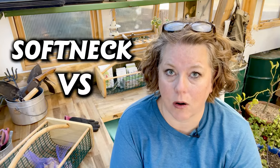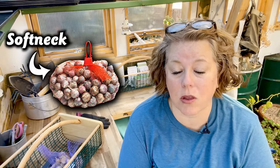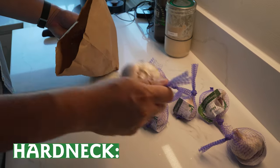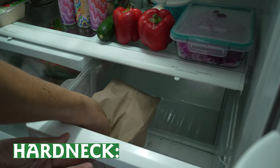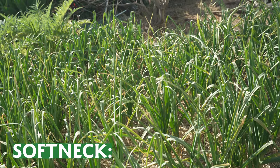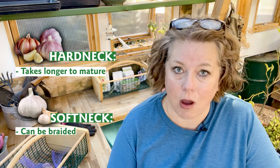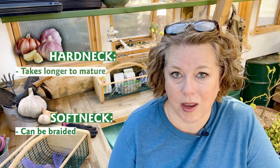Another frequently asked question is: what's the difference between soft neck and hard neck varieties? There are hundreds of different types of garlic. Most of what you get at the grocery store is soft neck — only a few varieties. Hard neck varieties require cold stratification, meaning a period of cold dormancy, but if you live in a warmer climate you can simulate that. Hard neck varieties also produce a scape, meaning they bloom. Soft neck is more suited to warmer climates, doesn't require cold stratification in the same way, takes less time to mature, and is the type you can braid. There are differences in storage and flavor, and which you grow depends on your climate.